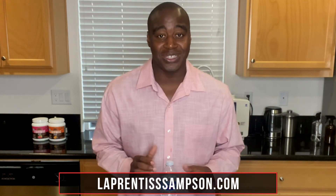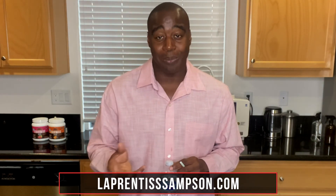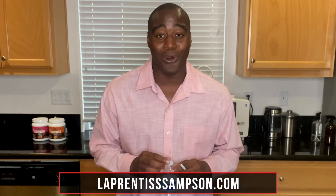If you want to learn more, I highly recommend following me on my website, LaprenticeSampson.com, or you can find me on Facebook, either at my personal profile or my Facebook page. I highly recommend checking it out so you can drink the best water for your health. Our body is 75% water, so let's drink the best water for our health. Hopefully you enjoyed this video — if you're interested in learning more, make sure you subscribe, and I will see you in the next one.